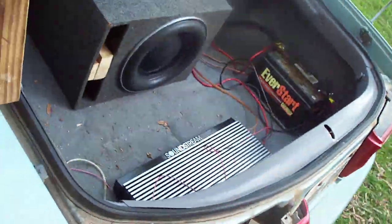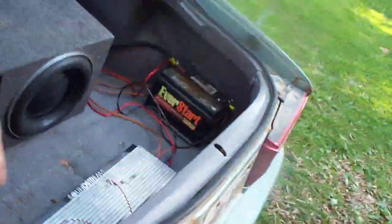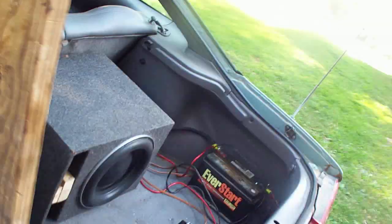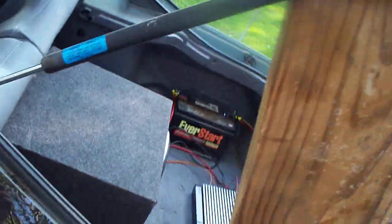Got the TC Sounds 12 in here. I got it on the Soundstream. I'm actually running this amp 2 ohm bridged. Hate on it all you want, but it runs 2 ohm bridged all day.